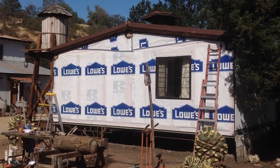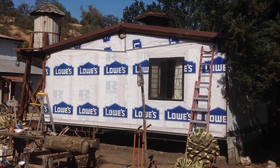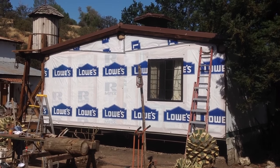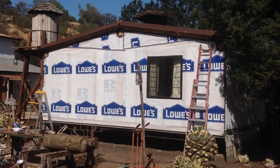Alright, so the framing is up, the insulation is in, the window is in, and the Tyvek is on. I don't know where the person who gave me this Tyvek bought it from — any idea? Ha!